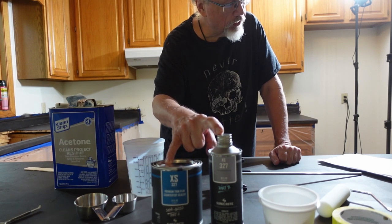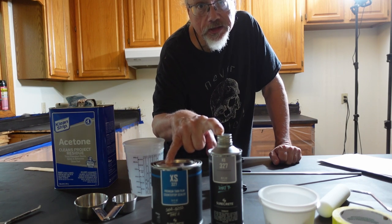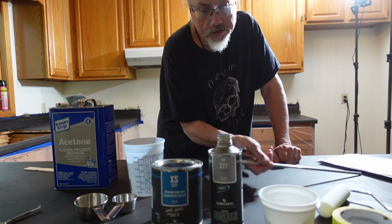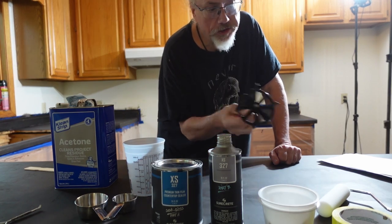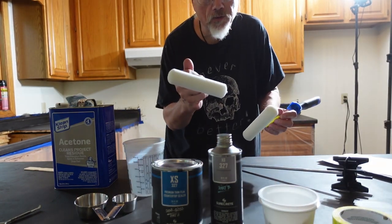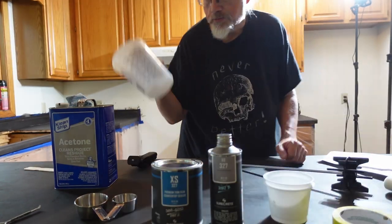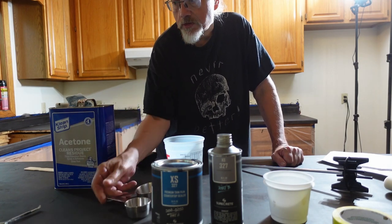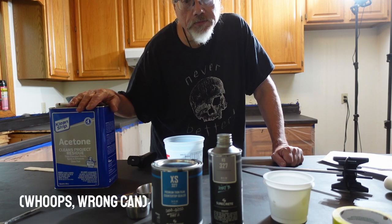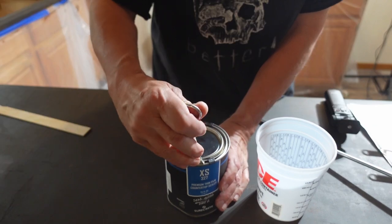I'm going to give it a fairly good prime coat, but I am going to do it thinner than the normal mix, which is just the three to two mixture. I've got a paint mixer. I have two brushes, one for applying and one for rolling afterwards — one wet and one dry — a couple of small cups, a bigger cup, mixing cups, and denatured alcohol for cleaning. From the documentation, the working time of this is about 30 minutes.